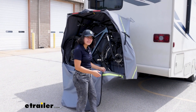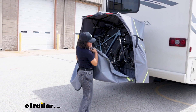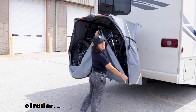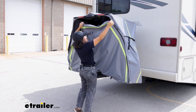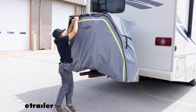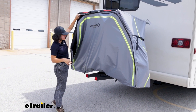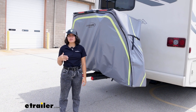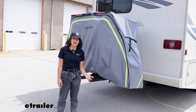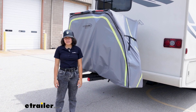I understand that all the extra features make this a more premium and pricier bike rack cover, but I think it's worth it — especially when paired with this bike rack. All in all, it sits at pretty much the same price point as a more premium bike rack without a cover, and it is designed to be used with your motorhomes and RVs.